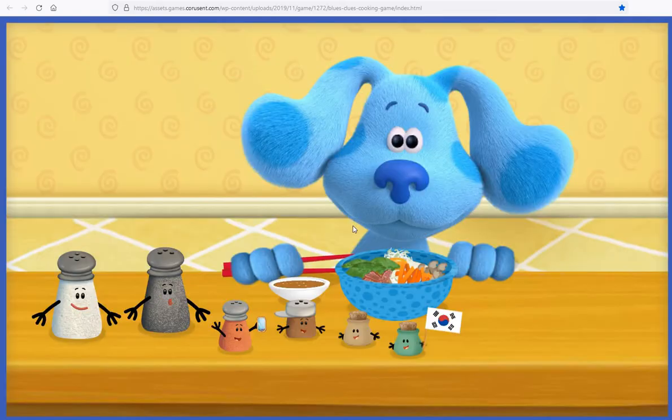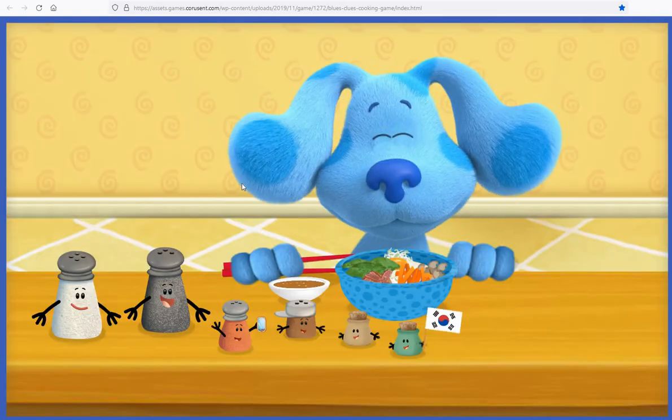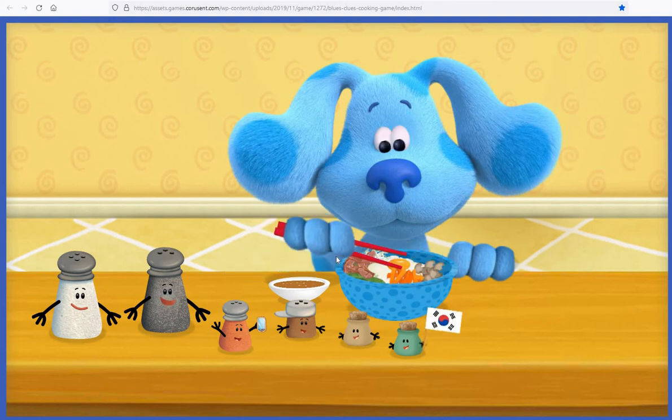Here you go, Blue. Your world food today is Bibimbap from South Korea. The best way to eat Bibimbap is to mix all the ingredients together before you eat it.